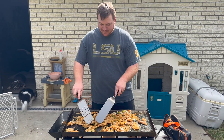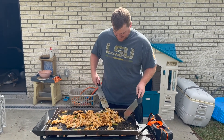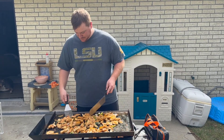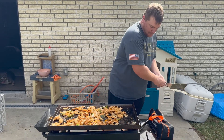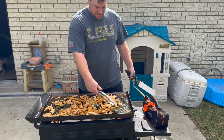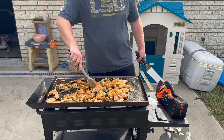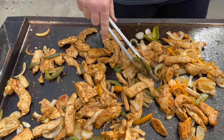It's hard to be fancy and float in with these spatulas like it was a hibachi. We're using the tongs. That's the chicken — I think that's done.